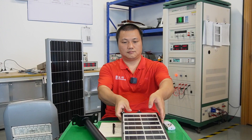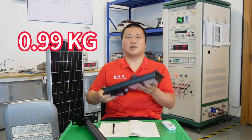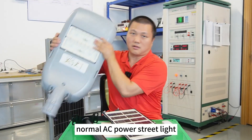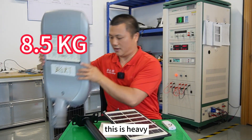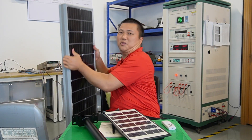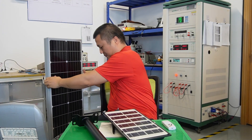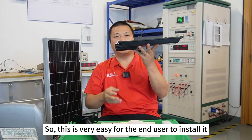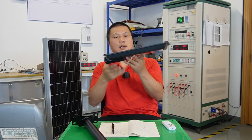Now I'm going to tell you its advantages. Number one: it's really light. Compared to this normal AC-powered street light, which is heavy, and another solar light I have here — my god, it's very heavy — this one is very easy for the end user to install. Very light.